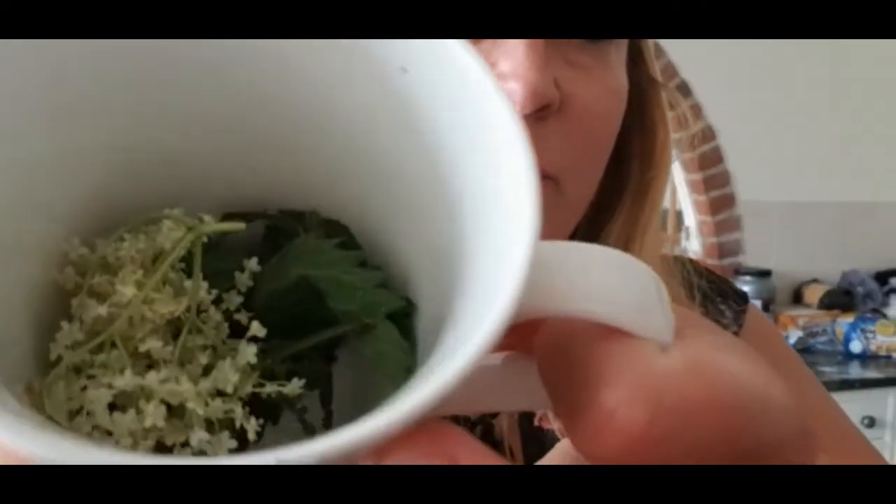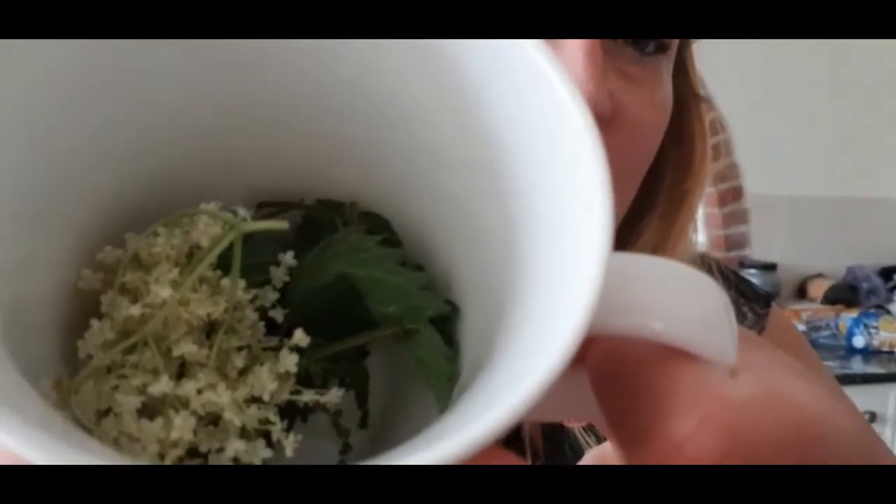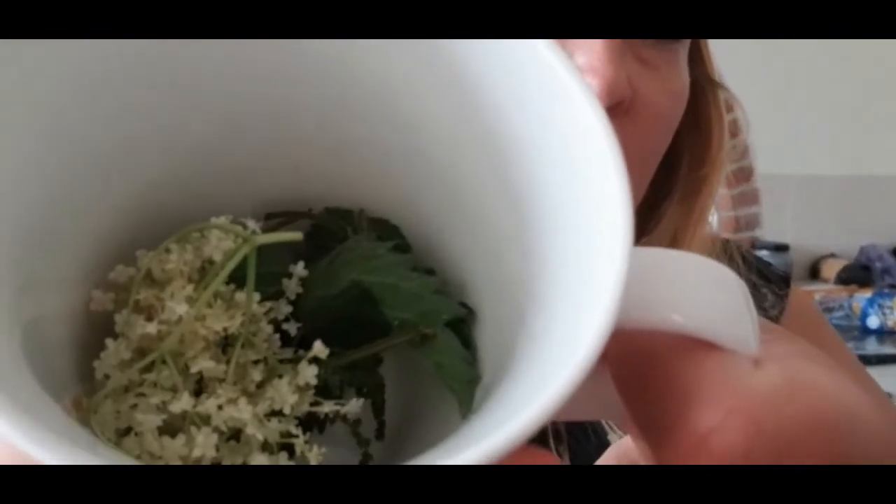I was also at a foraging seminar last week and they were talking about elderflower and nettle tea. While I was out I collected some nettles as well. I don't have an infuser cup unfortunately, but I'm going to give it a go and see what it tastes like and report back. I've tried nettle soup before and quite frankly it was gross, so we'll see.